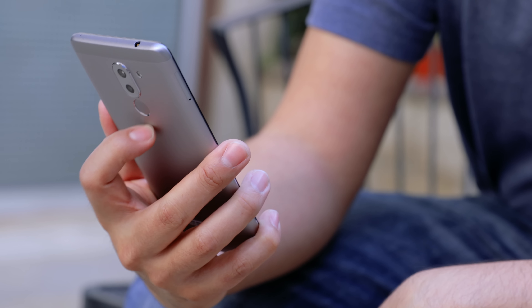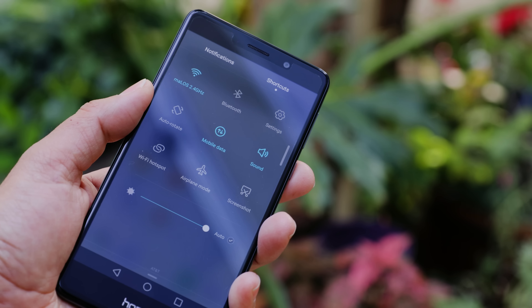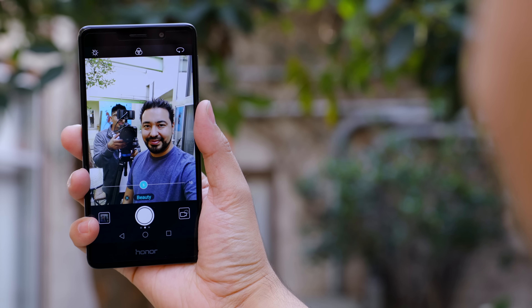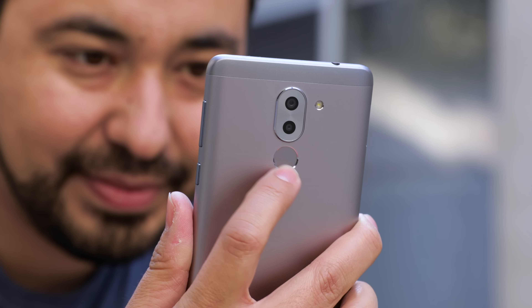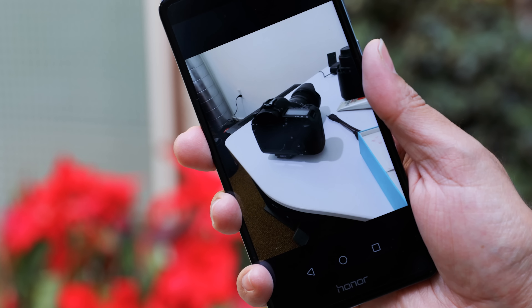You're able to do a lot of different things with this fingerprint reader. For example, you can swipe down to get all your notifications — we've seen this before on other Huawei phones. You can also take a picture: if you want to take a selfie or just a regular shot, all you need to do is press the fingerprint reader and it snaps a picture. You can also browse your photos by swiping on it. So the fingerprint reader itself has a lot of uses.